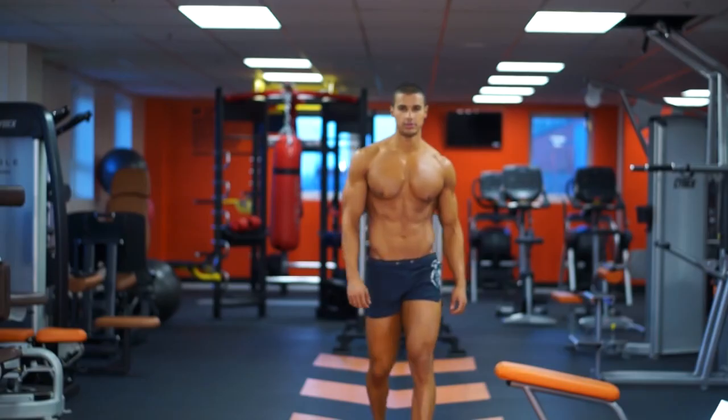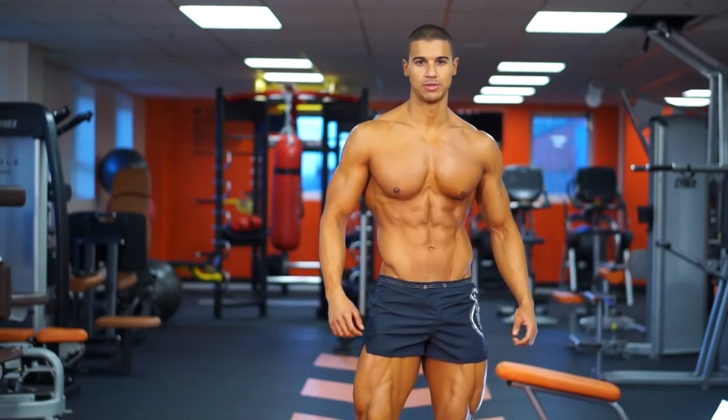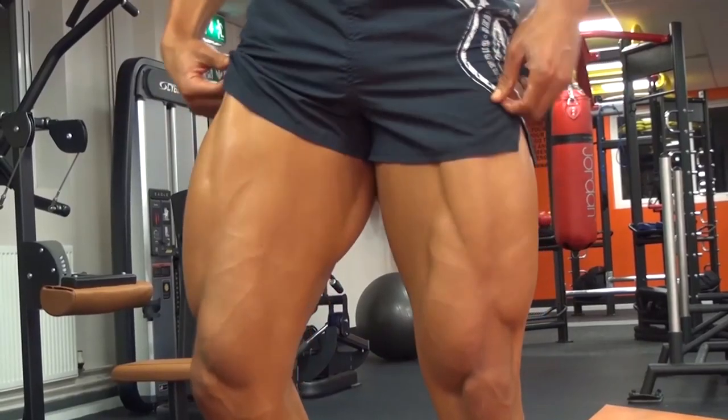Hey guys, Lee Constantino here, WBFF pro male fitness model, and today I'm going to take you through my leg day workout for my LiveLean training system.